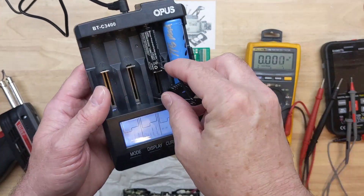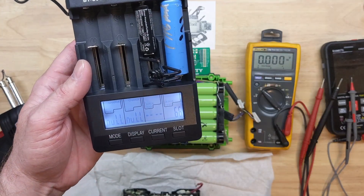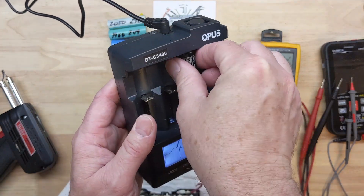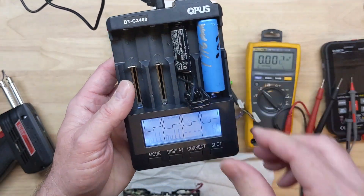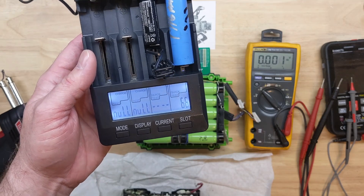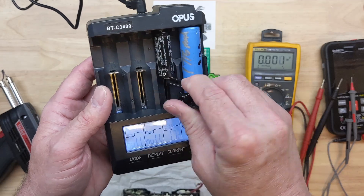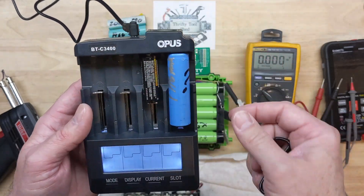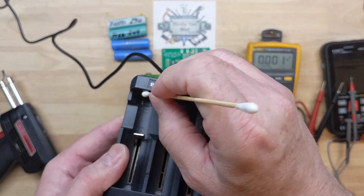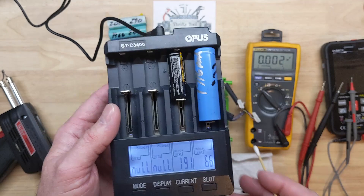Just to mention on internal resistance testing — for smaller batteries, sometimes you might want to use something like this insulated spring to give a better connection, especially if you get a high reading that's worth double-checking. This one right here got better just by giving it more tension and moving it around a bit. It also helps to make sure your connections are good and clean — I'll get a Q-tip and clean up my connection points on the tester as well as the battery terminals themselves, to make sure we're getting the best test possible.